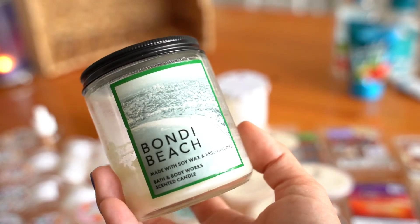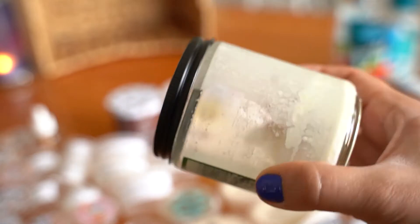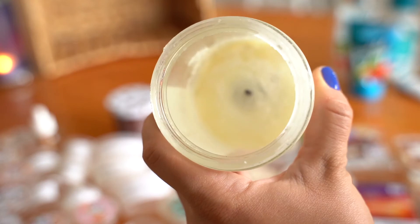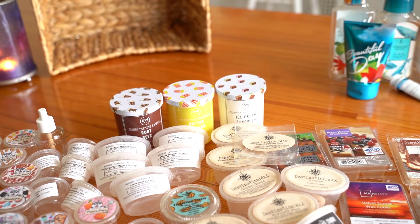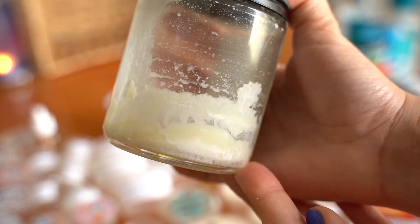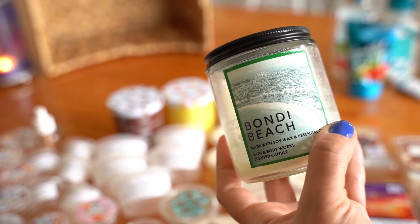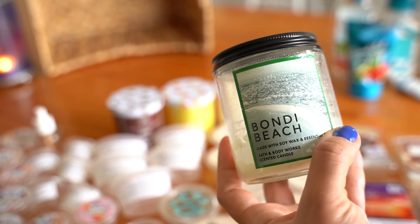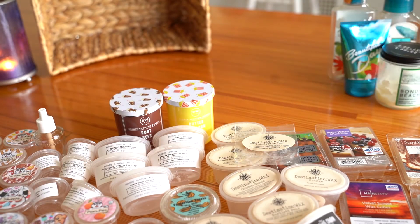For candles, I used Bondi Beach — I think that's a beach in Australia. Notes are tierra flower, banana leaf, and vanilla. To me it just smelled like banana sunscreen. The wax was really weird — kind of chunky. It wasn't super strong, like a five out of 10, even in a small bathroom. But I'm happy I used it and I thought it looked really nice burning — kind of a cool beach feel.